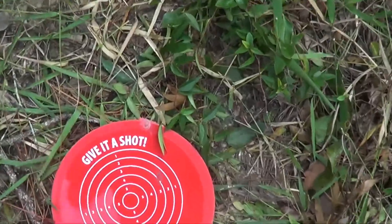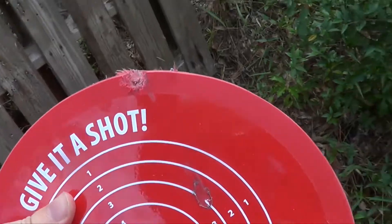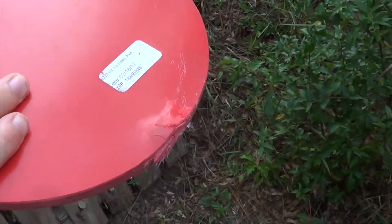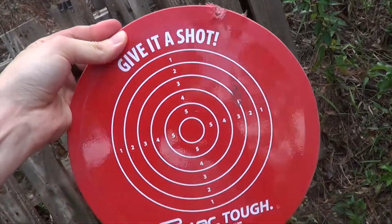Oh wow, that's just the .22. The .22 hit the edge of it and like went halfway through it. There's the second bullet that skimmed off it, but I don't think we're going to have to go too far to break this.